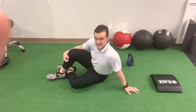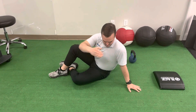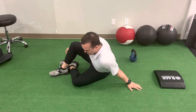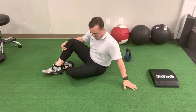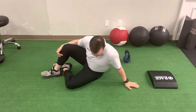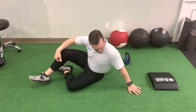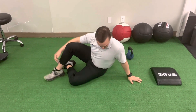This exercise is called a high oblique sit or oscillation. To start, my shoulders aren't aligned with my hips. I don't want them to be too far forward, and I don't want to be leaning back. I'm going to feel my weight out here on the outside of my hip. I've got to make sure I feel my weight down on the outside palm of my hand as I'm setting up.